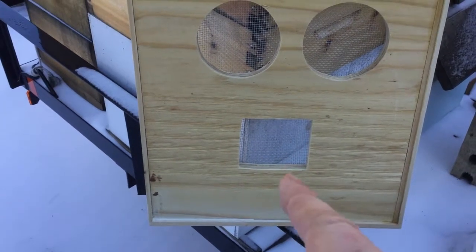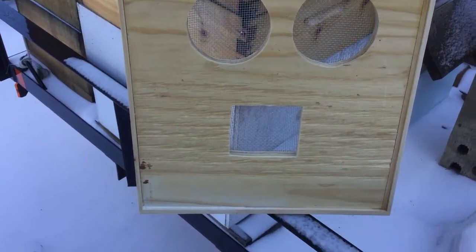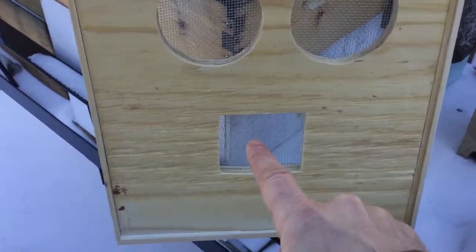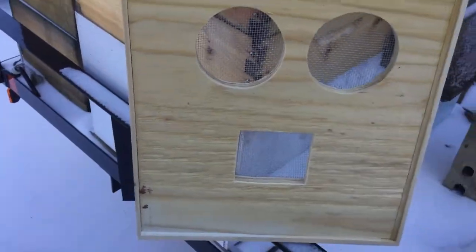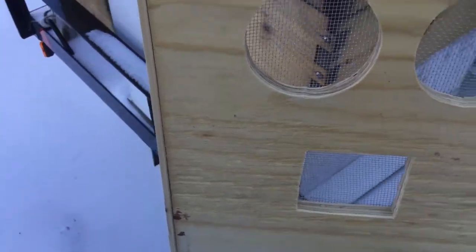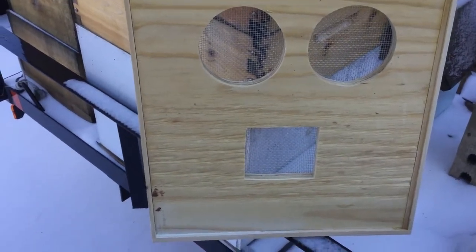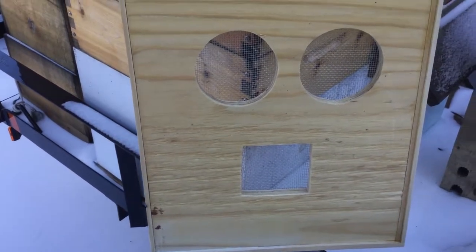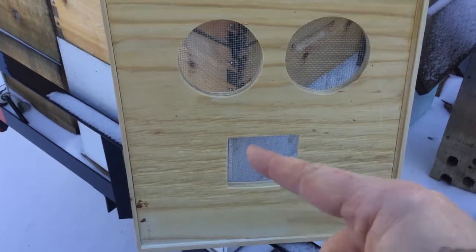I also cut a square — about four or five inches — and what this is for is pollen patties. I take the pollen patty and smush it in there. I'm in the hives once a week, so if they can't get to all of it, I'll smush it down more the next week. I like this too because I don't use pollen patties all summer, just in the spring. And when I'm not using pollen patties, this square hole serves as another ventilation port for the bees.